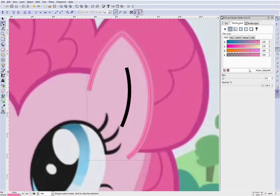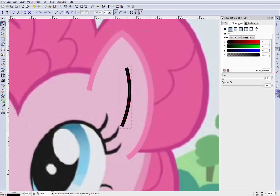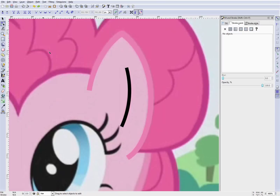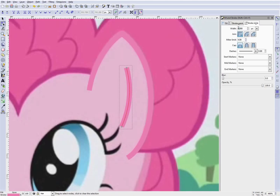Now that we have the right color, rather than retyping it everywhere, you can hit Ctrl+C to copy and Ctrl+Shift+V to paste the style, which includes the color. The trick here is the style also includes the width, which we don't really want copied, so we'll go back to 3 or 4. Now we have something roughly shaped like the ear.